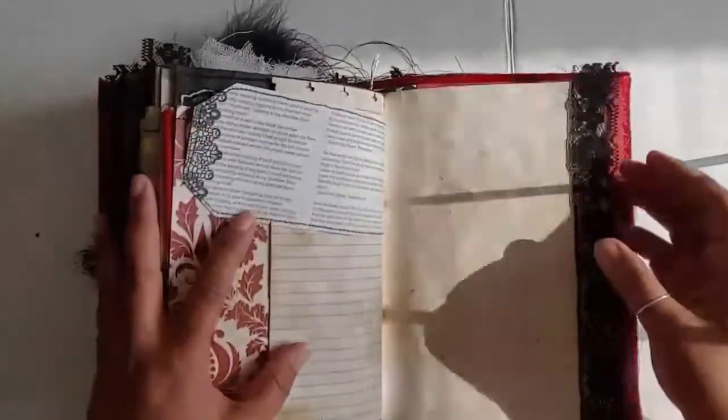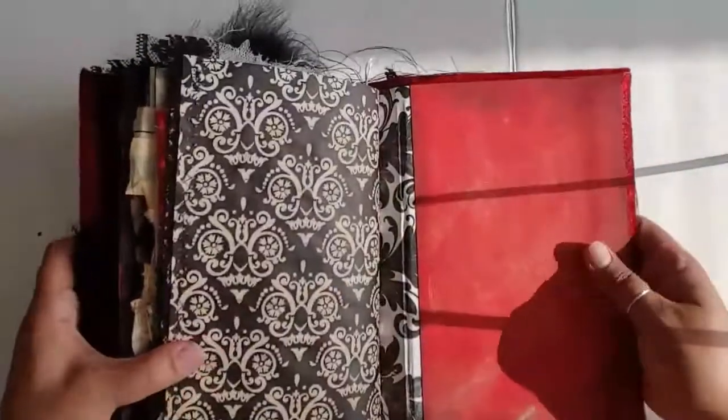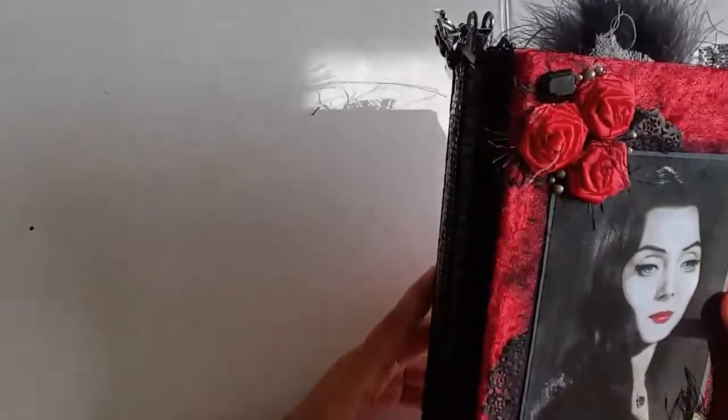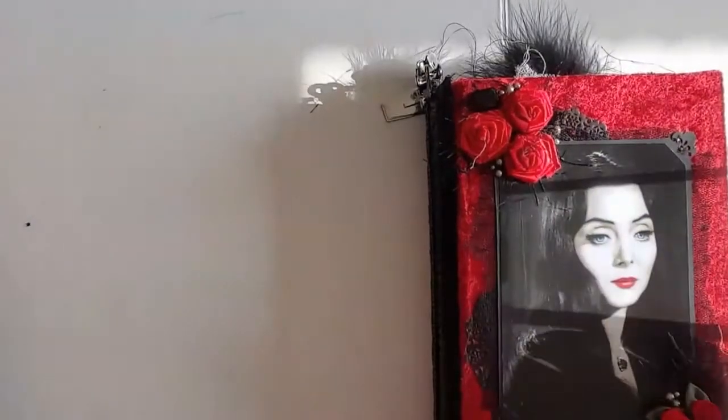I feel like it's taking me forever, and I'm done. So there's the back of the book, there's my stamp, and I'm done. I did this in 25 minutes, so not too shabby.